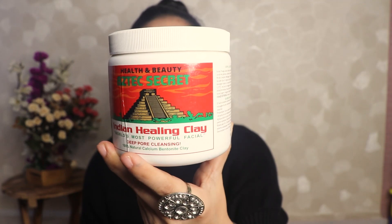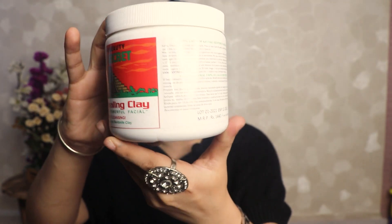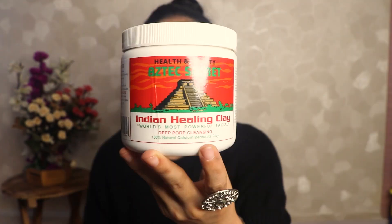Before talking about this clay mask — my skin type is dry skin. In case your skin type is similar to mine, you can try it and hopefully get a similar result, though it depends on skin to skin. This is the packaging — you will get all the details on the packaging, including an expiry date. You can use it for up to 1 year.